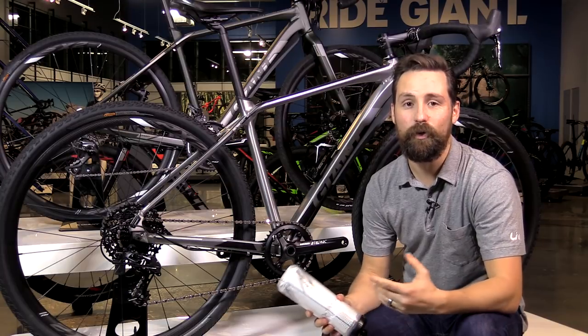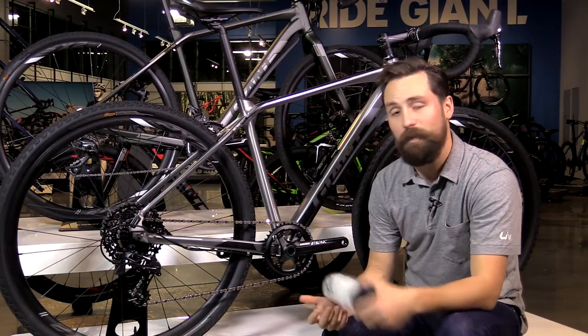Sometimes it's the smallest things that are cool and simple. You know, like me. The ProWay Stash Bottle Cage.